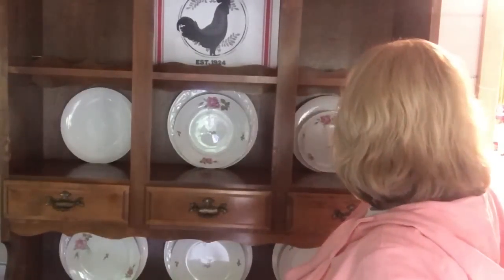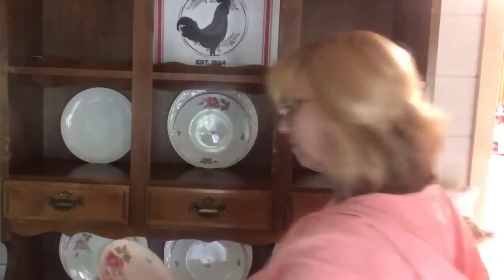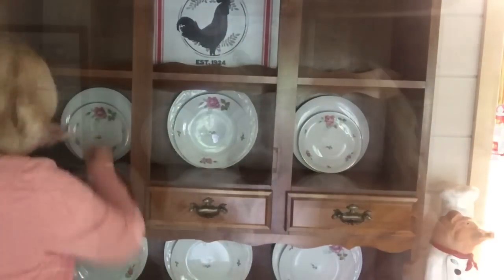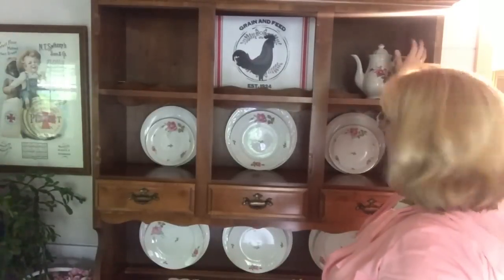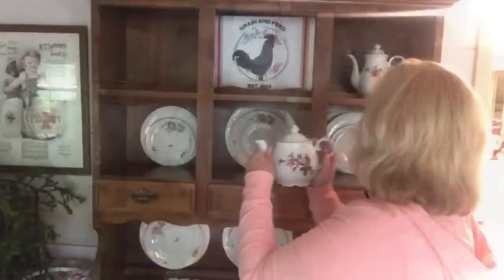On the smaller plates on the sides I'm going to use the salad plate. I was going to add the salad plates underneath as well on that bottom shelf, but I decided against it, so I'm going to go ahead and start placing everything else.